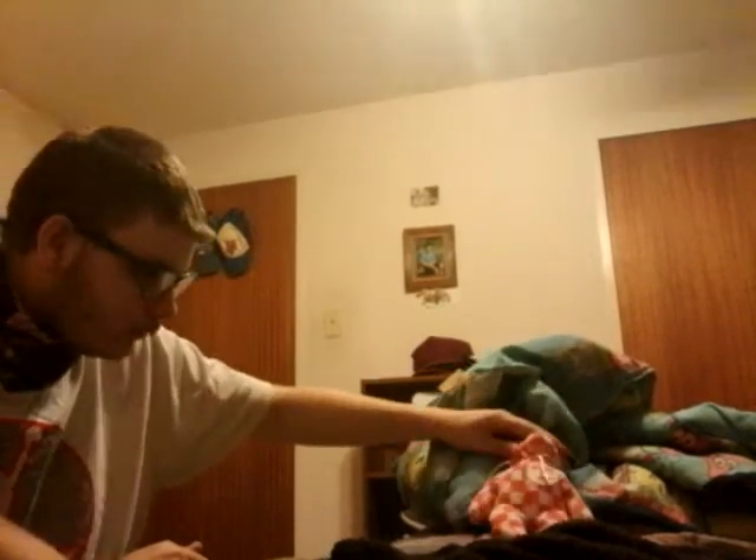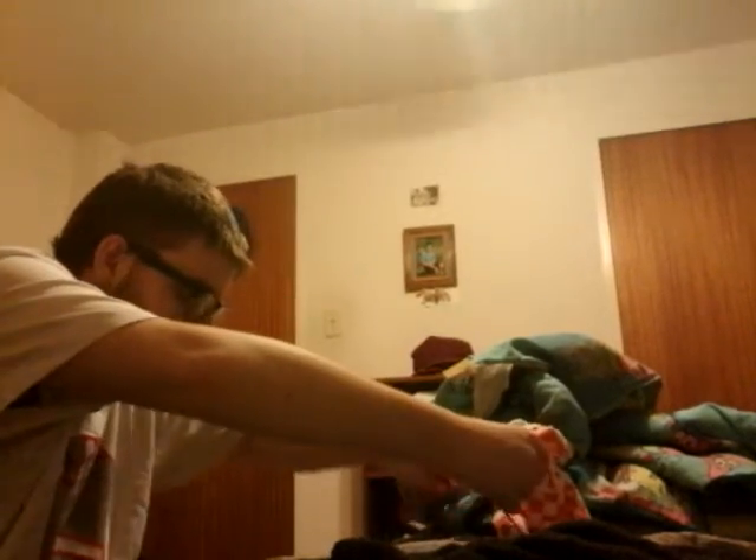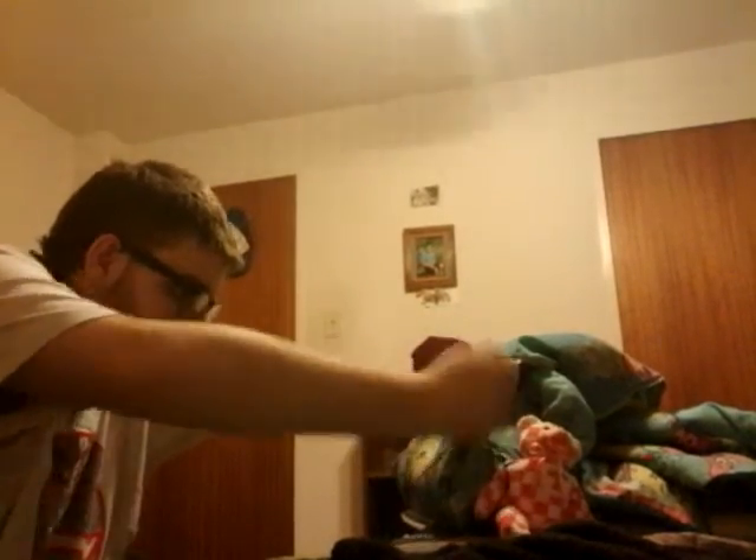Now what I'm going to ask you to do is to lay down, okay? All right. And then we'll put the tourniquet on you.